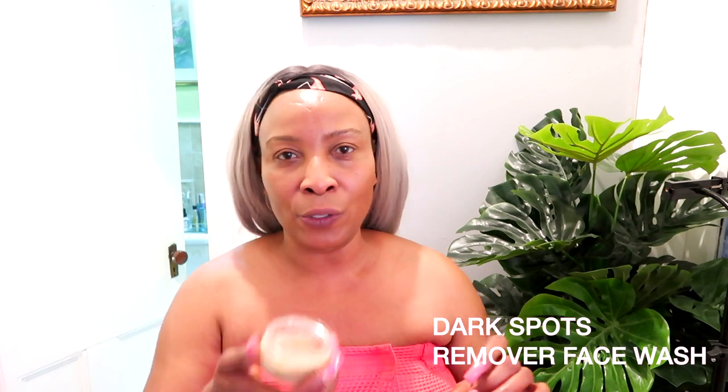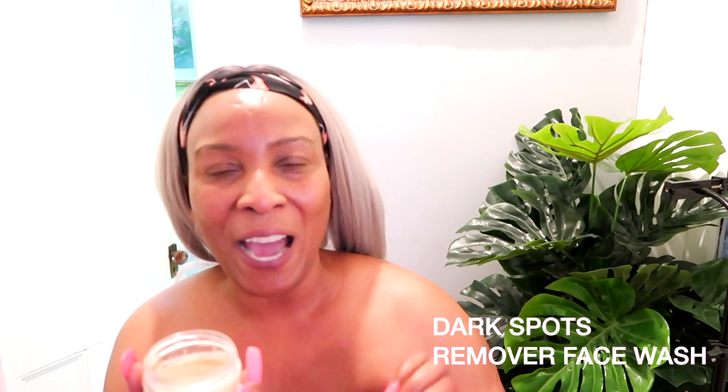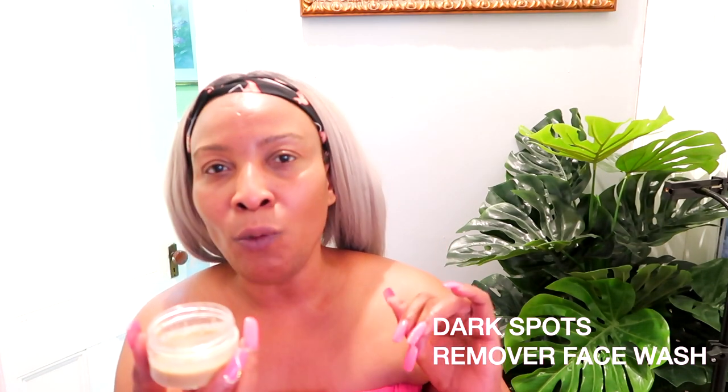Hello everyone, welcome to my channel and welcome to today's video. Today we are going to lighten, brighten, and clear pigmentation from the skin. I'm going to share one of my own remedies — one I use especially when my skin is looking dull, when it needs a pick-me-up, when I want a glow, instant results, fast results, and my skin to look younger and fresher.